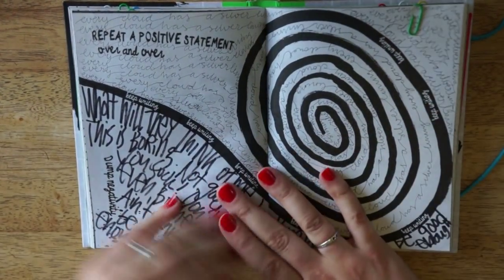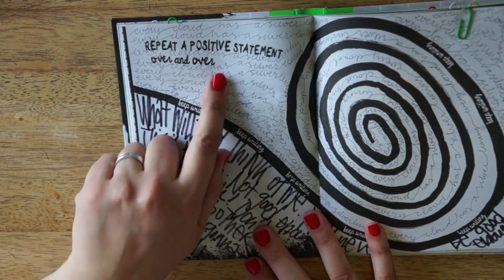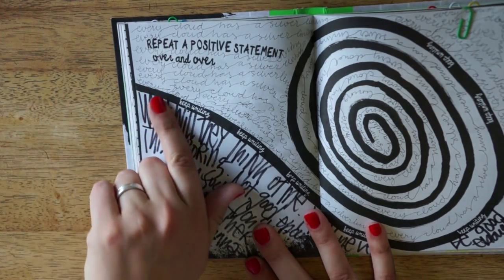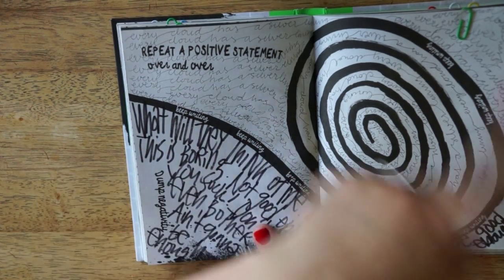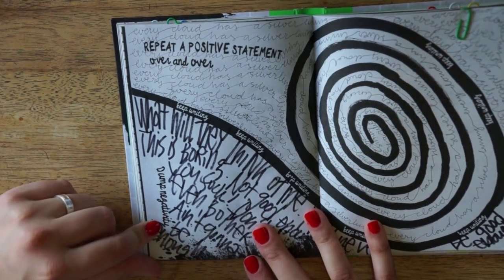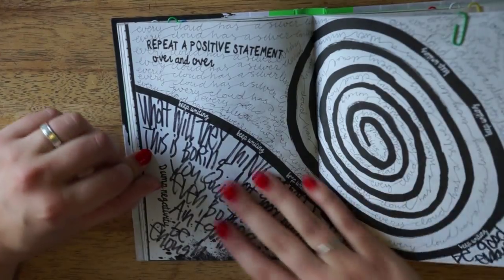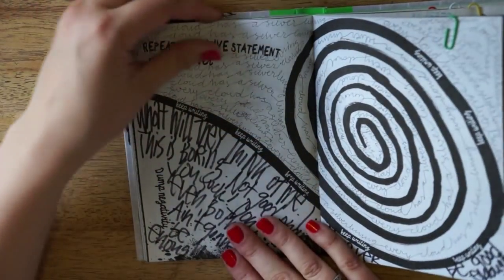And then the prompt was: repeat a positive statement over and over. And I just wrote 'every cloud has a silver lining' just over and over and over. And then it was dump negativity, and I just wrote down some stuff that pops into my mind from time to time.